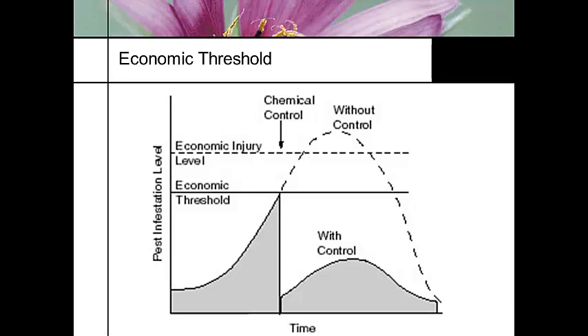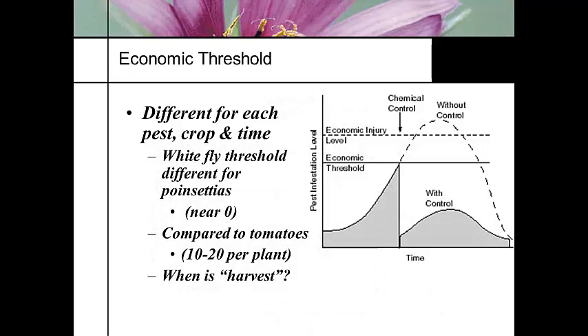Every crop, however, is going to have a different economic threshold. For instance, the economic threshold for whiteflies on a poinsettia is almost zero — one or two — because the consumer does not want to buy a poinsettia with bugs on it. However, if you're growing greenhouse tomatoes, the economic threshold for whiteflies is probably 10 or 20 per plant, or maybe even per leaf, because the consumer is never going to see that leaf. As long as the plant is being productive, we can tolerate a small infestation of insects.